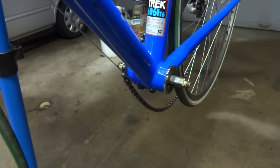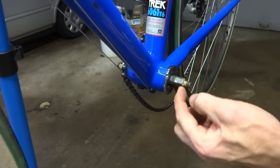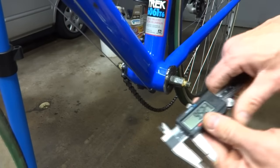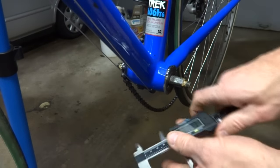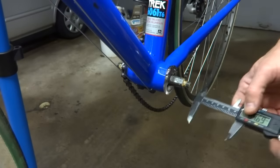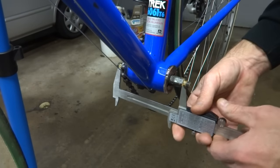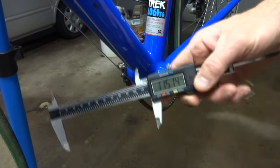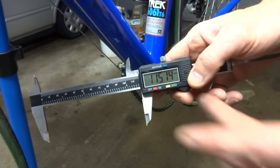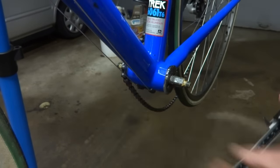Now we're going to want to measure the spindle — basically from the end of the tapered part here to the end of the tapered part on the other side. I have a caliper here and I'm just going to measure from here to there. It came to 115.14, so 115mm is close enough — that's the measurement I want.